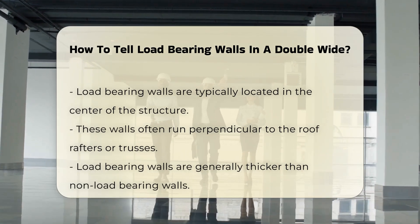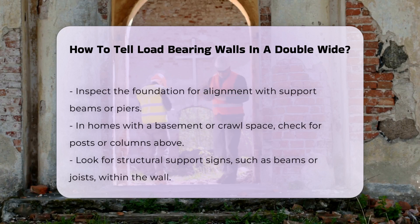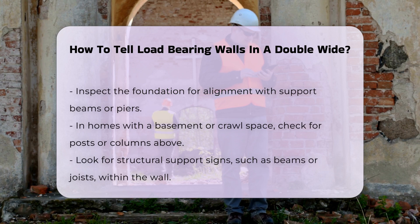Next, inspect the foundation. Load-bearing walls usually align with the foundation's support beams or piers. If there is a basement or crawlspace, check for posts or columns that correspond with the wall above. Look for signs of structural support, such as beams or joists, which may run through the wall.